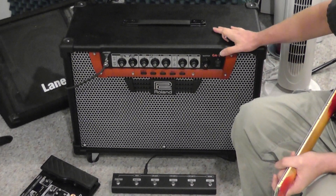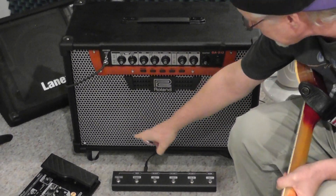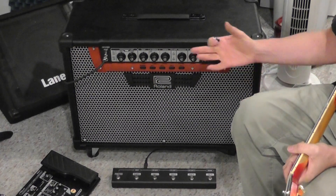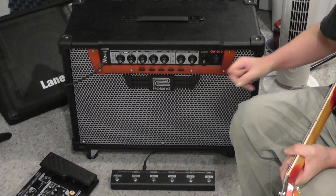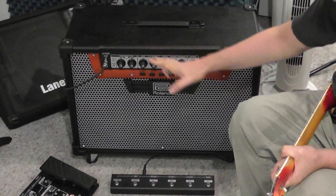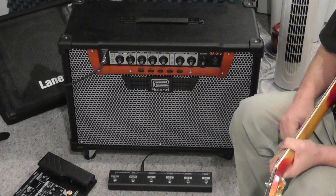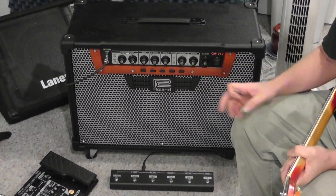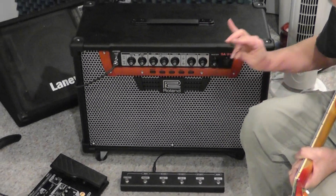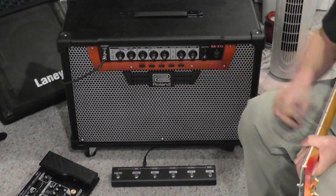The other thing I like about this 212 is it is heavy built, and because of that they have casters on it that come with it. The 212 is the 200-watt version. They also make a 112 version that is 100 watts — it has all the same effects and the same configuration for the controls, but it's a 100-watt version with a single 12-inch speaker. The only difference is the 112 does not have the wheels, but the 212 does.